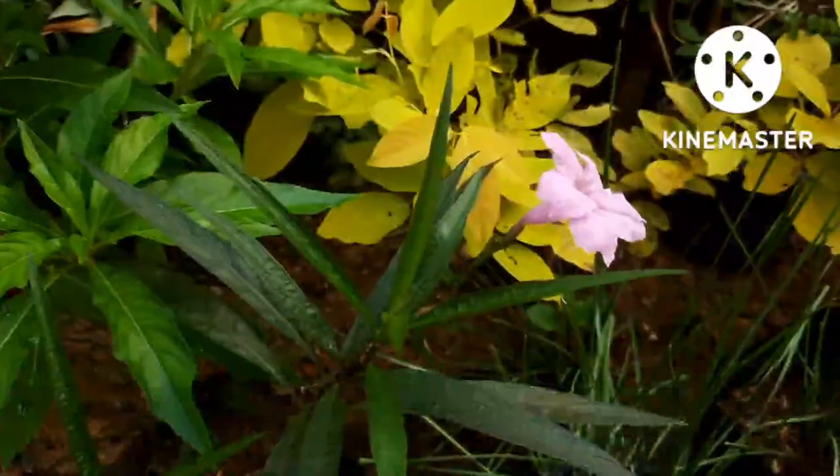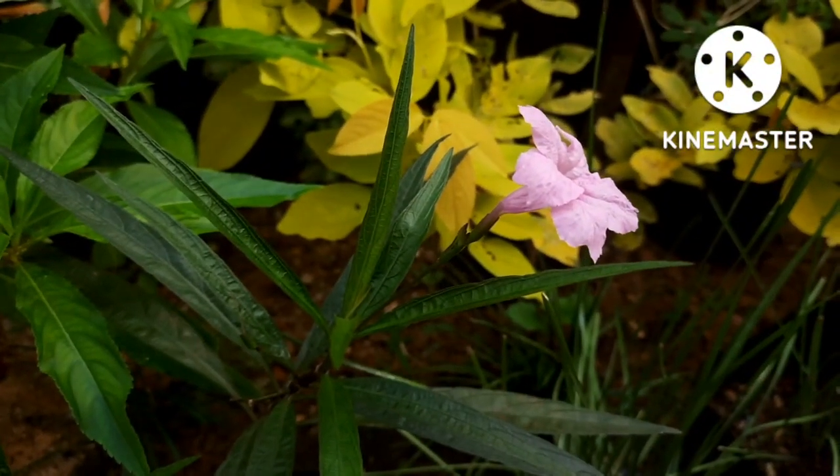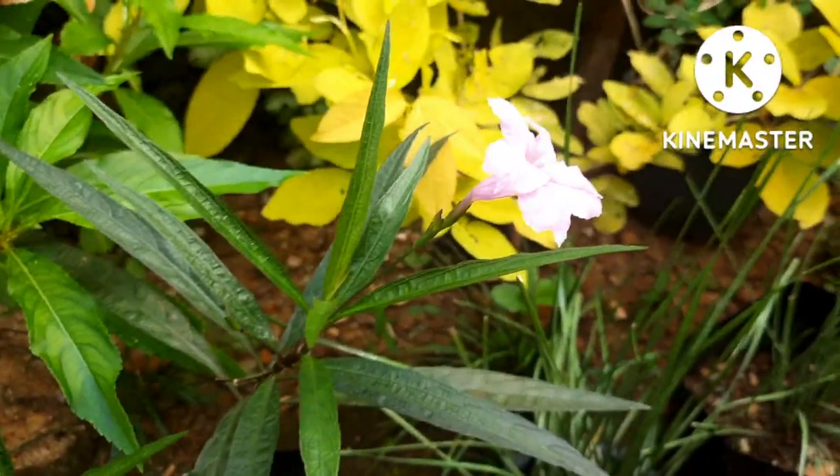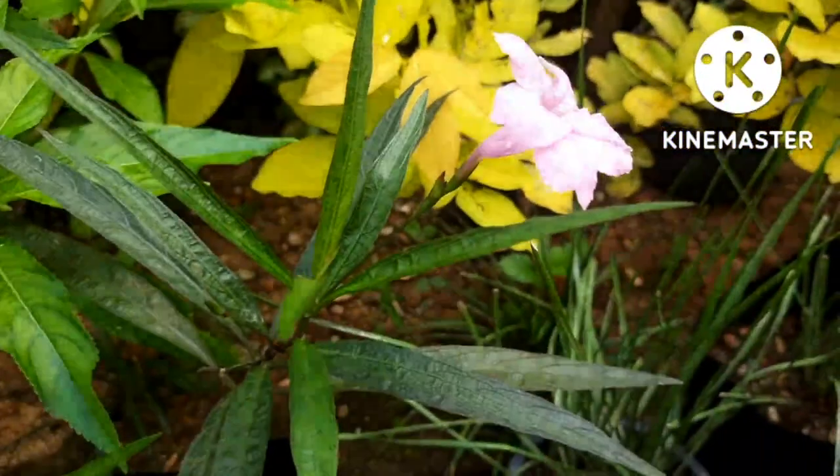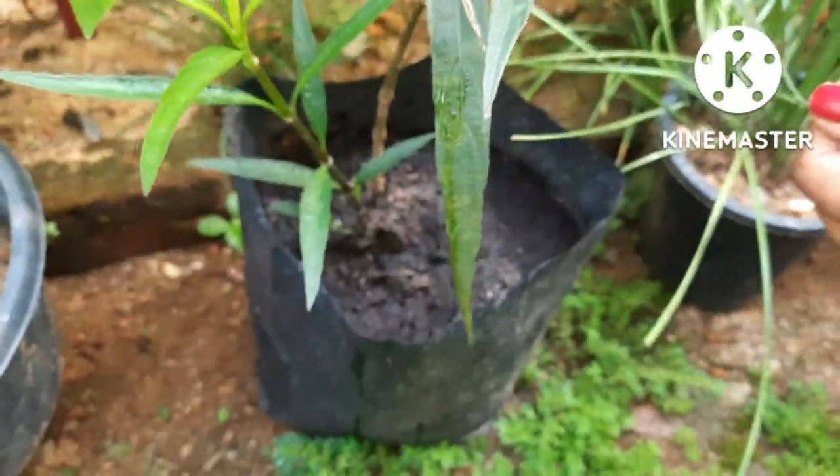These plants need well-draining soil. If you put them in a pot or a grow bag, you have to take care that they get maximum drainage while watering. They are an easy-to-grow plant.